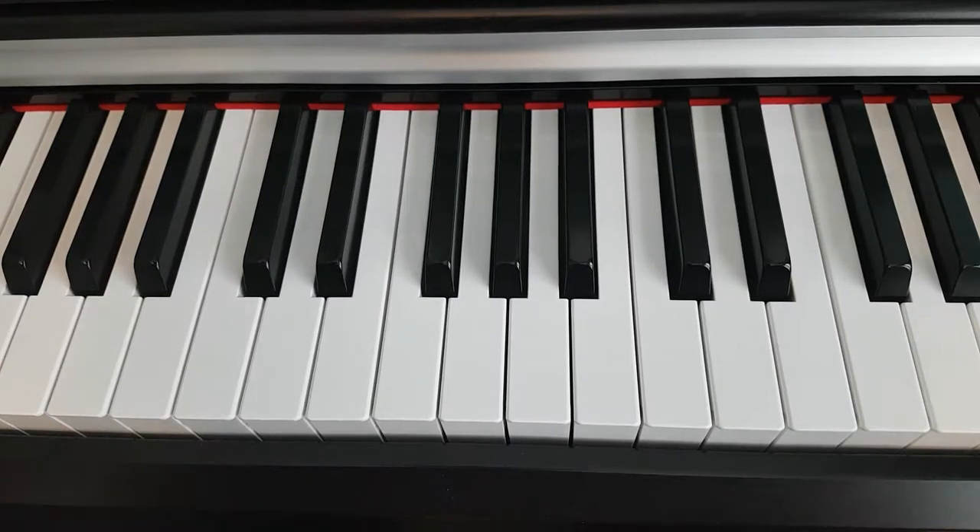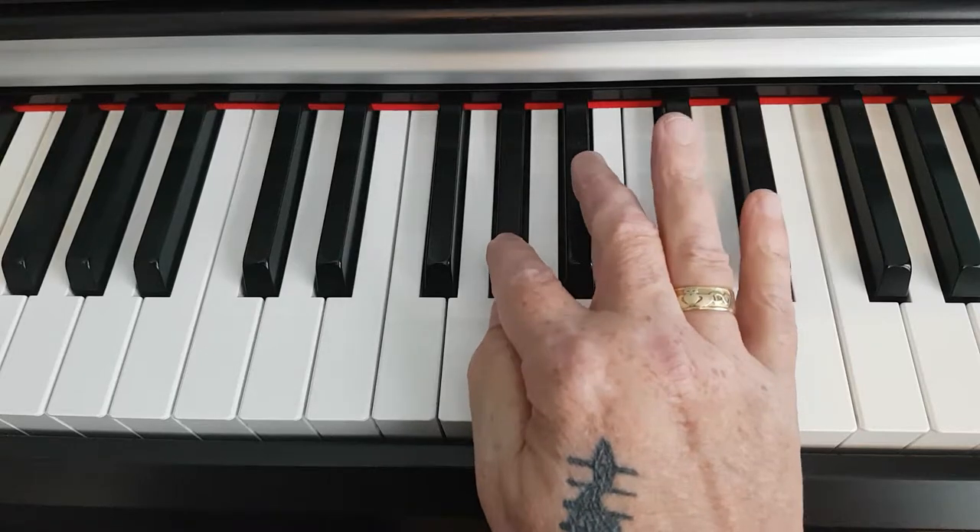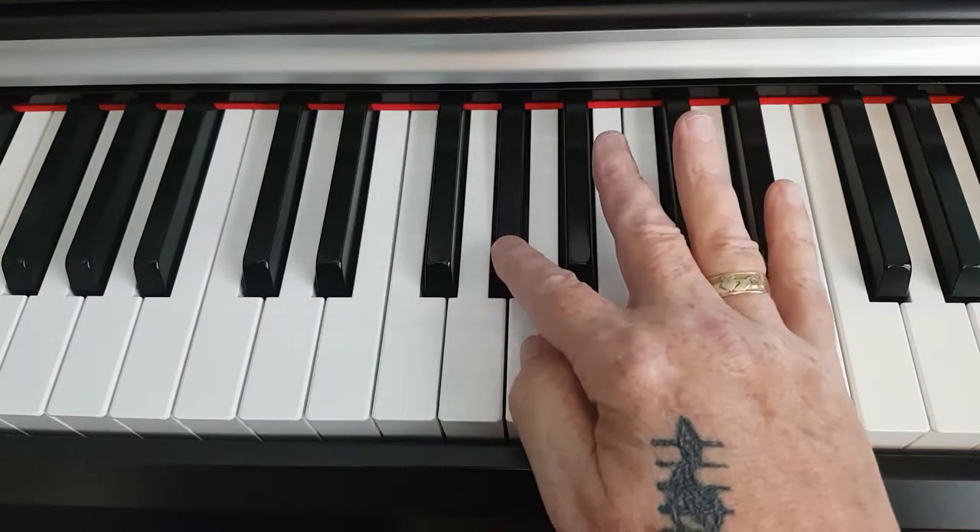Hello, my name is Gerry Geraghty and welcome back to my piano tutorials. The chord we're going to cover today is the G sharp minor chord. We'll start with the root note, which is G sharp, and we count up three more notes.